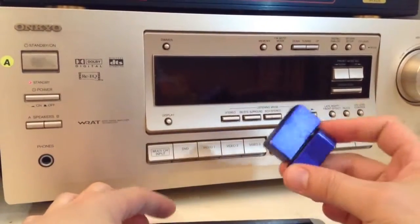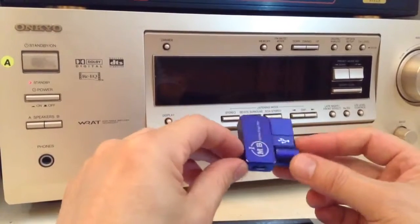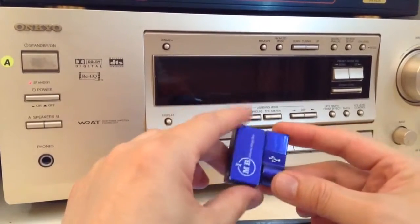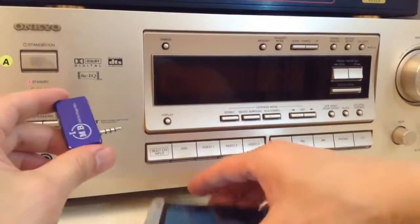We're using this gadget from iPhoneFMTransmitter.com. We'll use this gadget and plug it onto our HTC One.